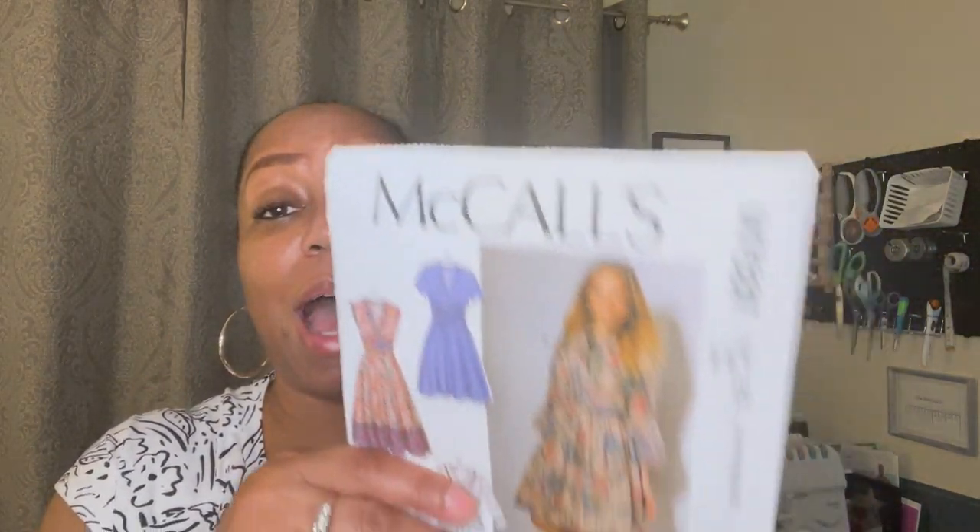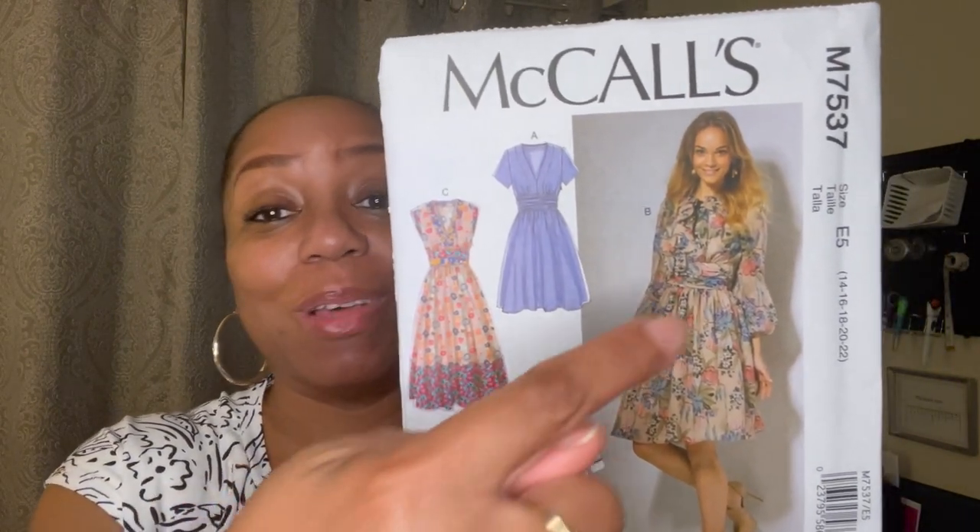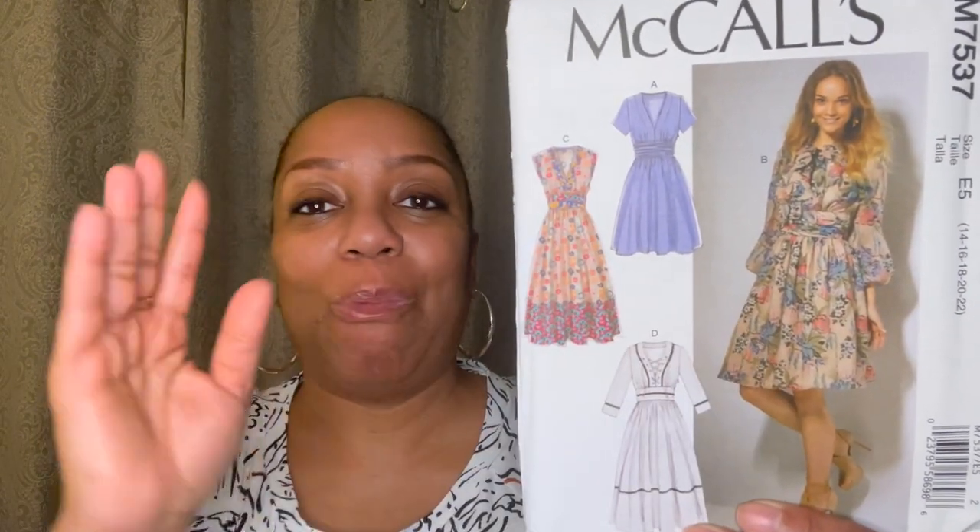This next one is actually a dress, and I have been wanting this for the longest time but could not get my hands on it because it was never in the drawer. This is McCall's 7537. When I opened the drawer, this was the only one in there — the only one — so I definitely grabbed it. It's a really, really cute dress that you can make and wear to church, a wedding, dinner, whatever. Very, very cute.